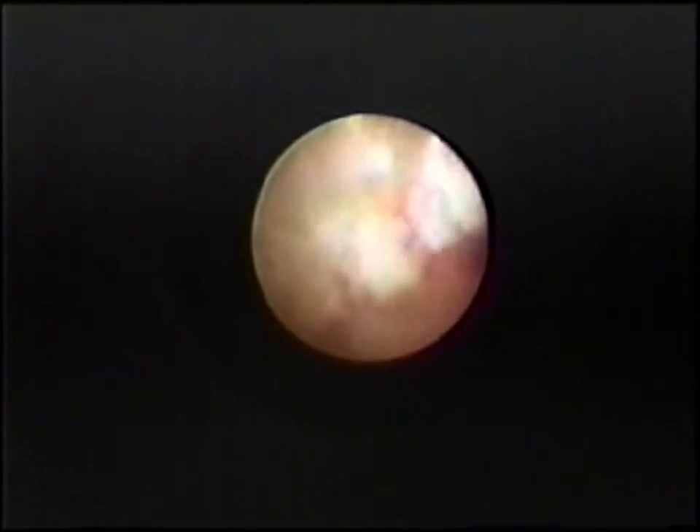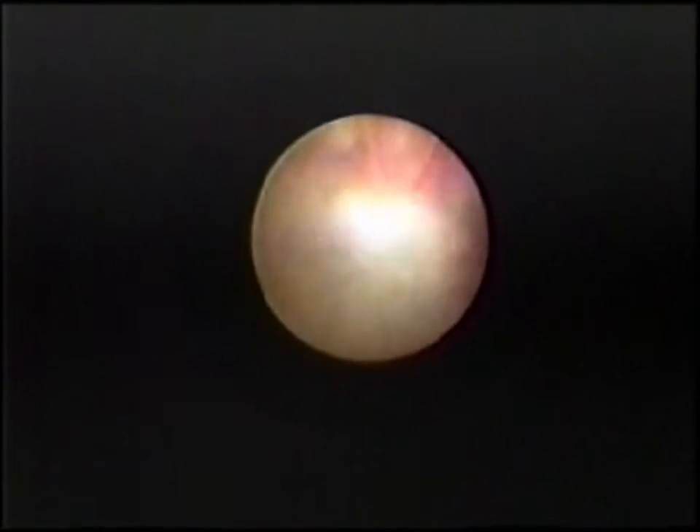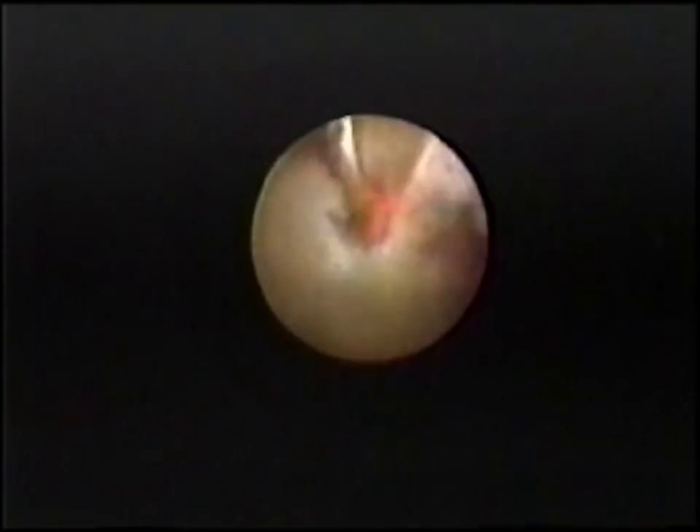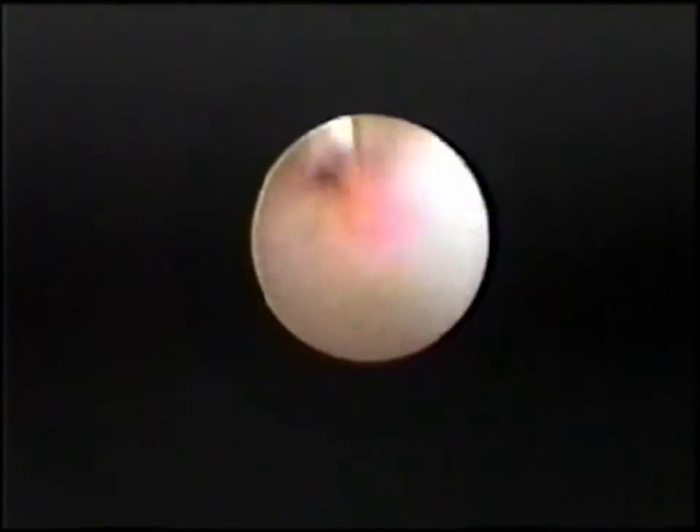There are two ways to advance the laser fiber. One, just move the endoscope forward. Two, you can turn the laser fiber advancement knob at the rear of the laser endoscope handle clockwise. Using this knob, you can position the laser fiber from one to six millimeters from the endoscope's distal end. Remember that the distal end of the endoscope is radio-opaque, so on fluoroscopy, the laser fiber can extend up to an additional six millimeters. Don't bury the laser fiber in tissue — that can lead to overheating.